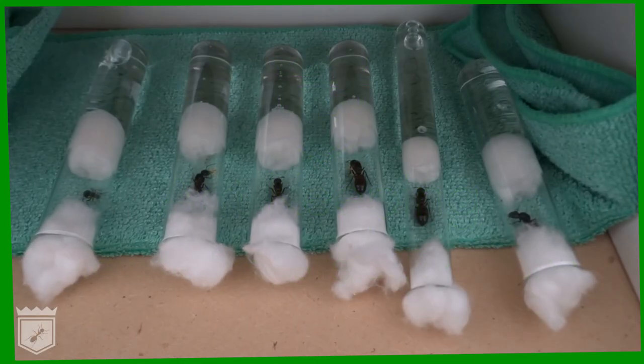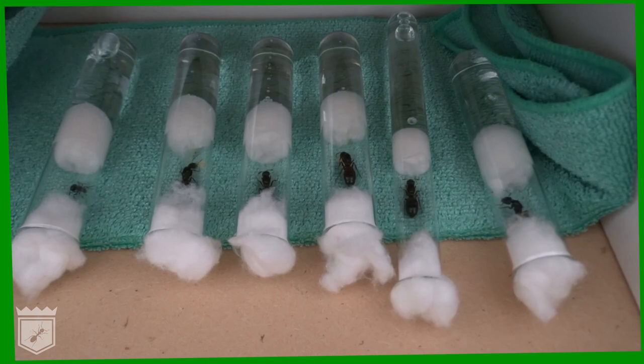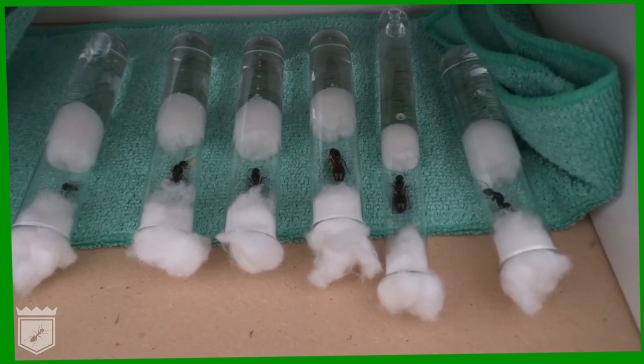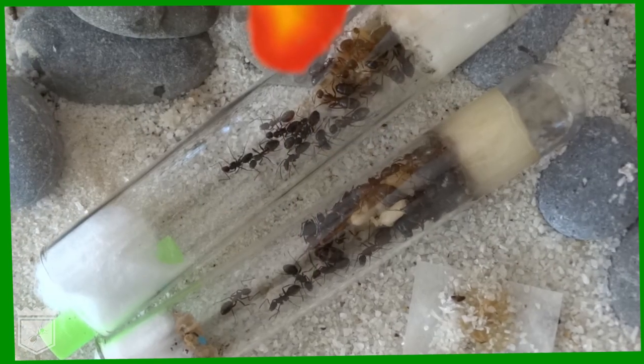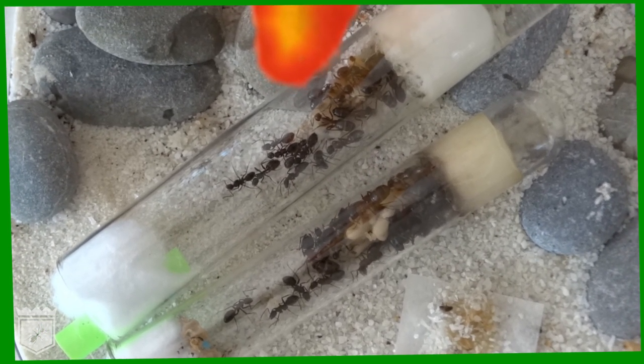In this video we walk you through how to set up a test tube. Prepared test tubes form one of the most basic setups in ant keeping and are frequently used for things like water stations, food stations, and as a basis for nests. They are inexpensive, easy to set up, and have many applications.